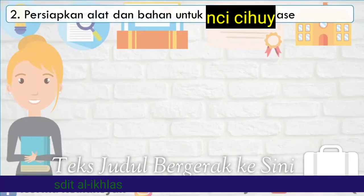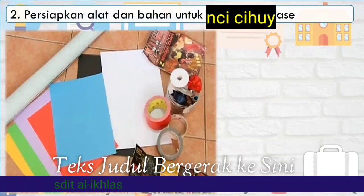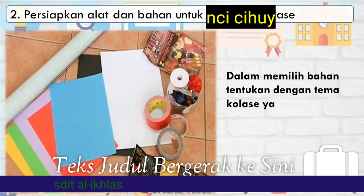Dua, persiapkan alat dan bahan untuk membuat kolase. Kalian bisa menyiapkan berbagai jenis kertas, biji-bijian, maupun karton, serta lem, dan lain-lain. Dalam memilih bahan, tentukan dengan tema kolase.